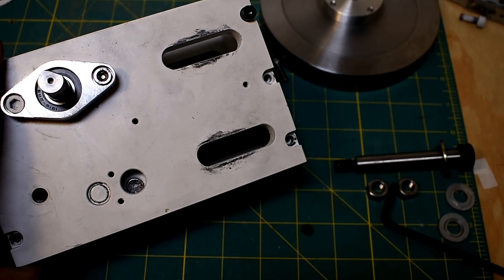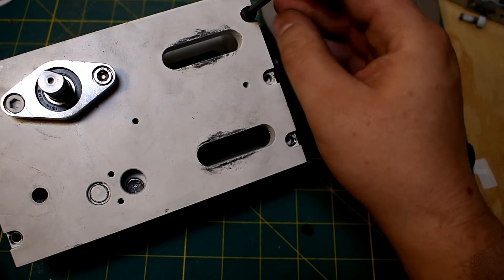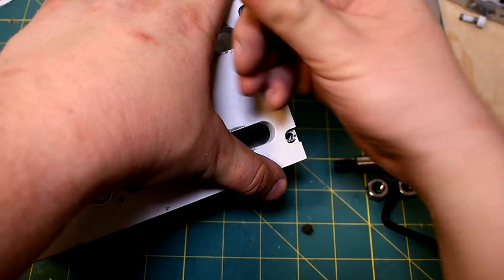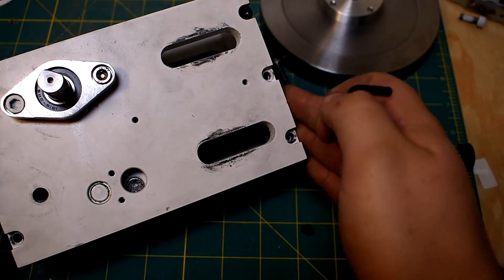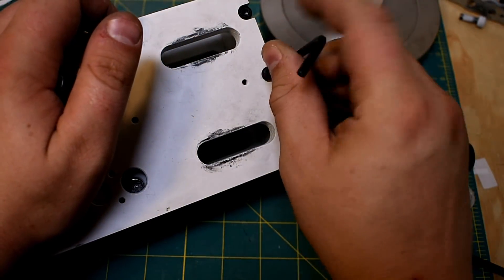I said earlier that these parts are identical — I misspoke. They are actually mirrored just on the countersinks. In the drawings I did, I didn't do a countersink, so it won't look as nice but it makes the parts the same. If you're going to plasma cut these, you'd use the same part. If you want to countersink them after, that's up to you.